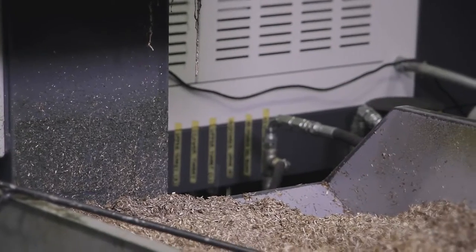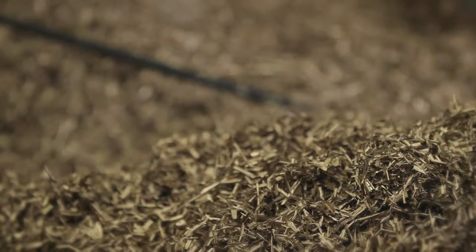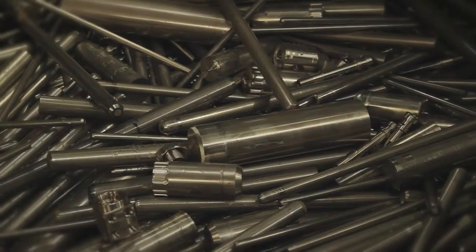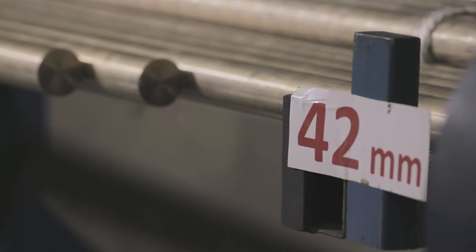Any waste material that comes off — be it from a first stage body, be it valve spindles, whatever component part we're making — will be collected in a bin and we will then sell it back to the company who we buy the brass from. That will then come back as a piece of bar that will go back to make another regulator.